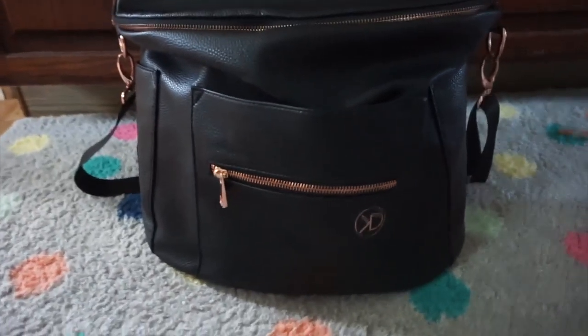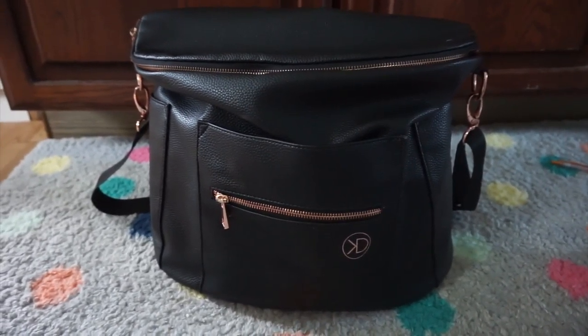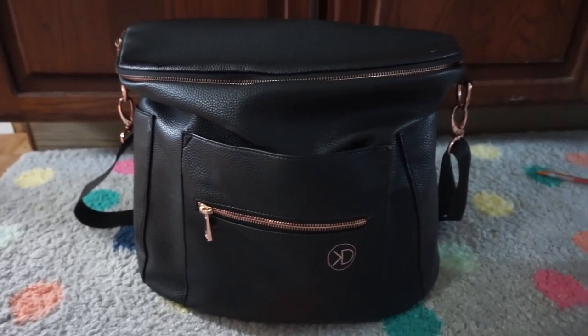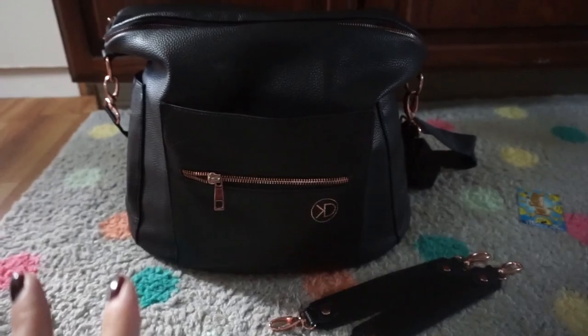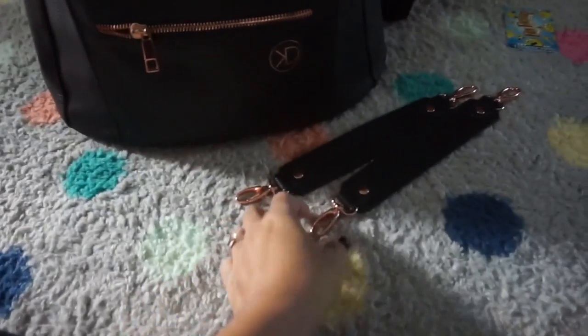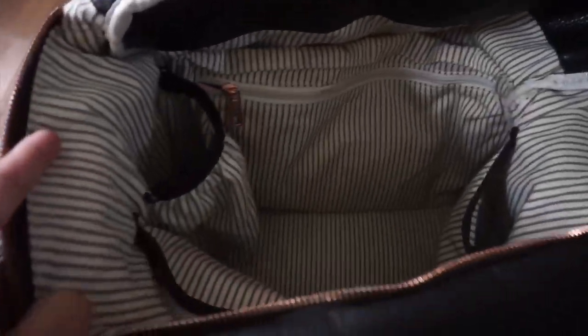This is what the backpack looks like without anything in it. If you want to see what the inside looks like, keep watching. Here's what the bag looks like with nothing in it, and this is the stroller strap I was telling you about. The pull on this zipper is rose gold, but the zipper itself isn't.